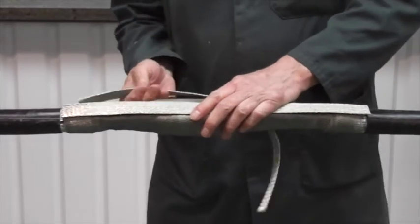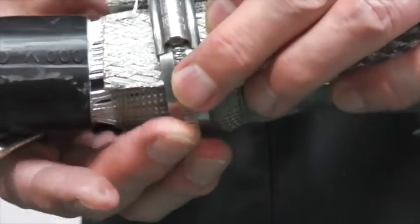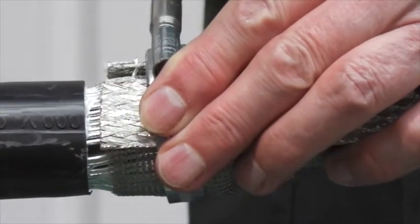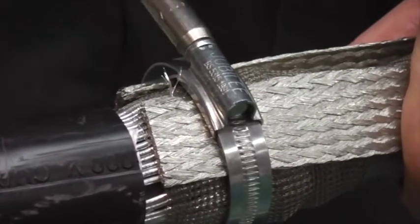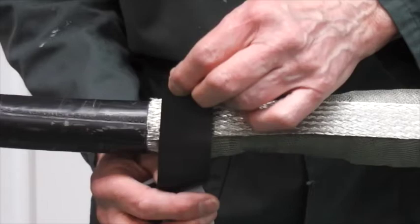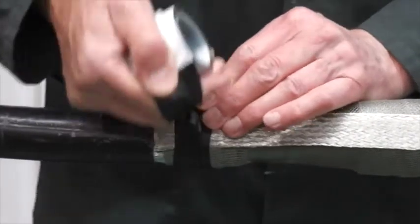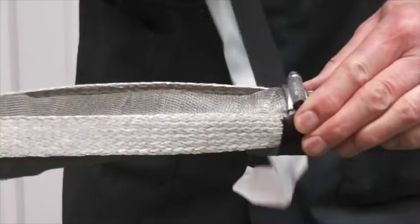Position the main copper earth strap or straps, depending on the cable size. When using the clamps provided, tighten these up to give a firm earth point. Then apply the low halogen EPR tape around the clamp buckle and any sharp points.